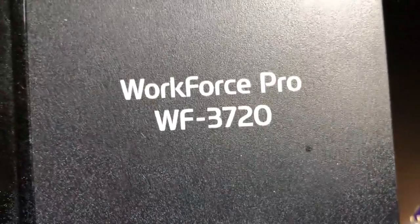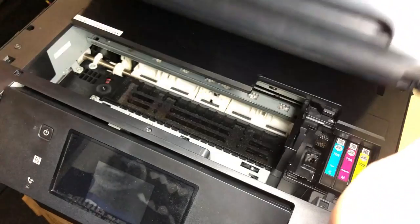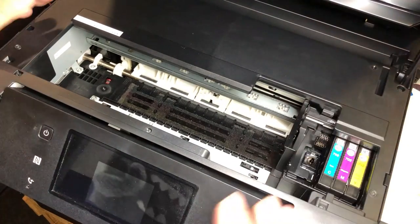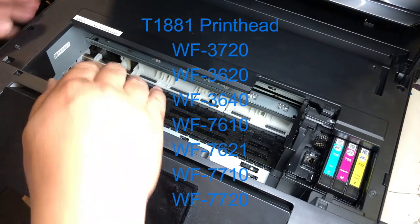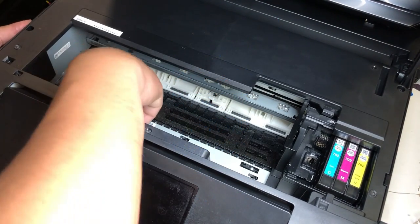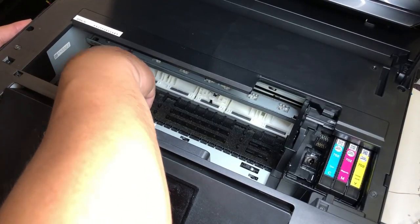Hey guys, it's Kevin. Today we're going to change a printhead for the WF3720. This printer uses a pretty popular printhead, so I assume you'll probably find it at a reasonable price if you need to replace it.